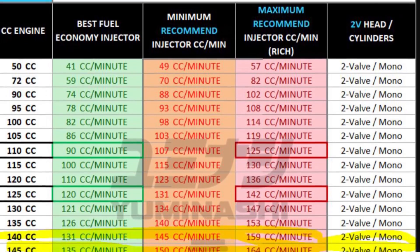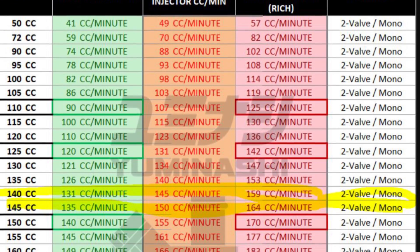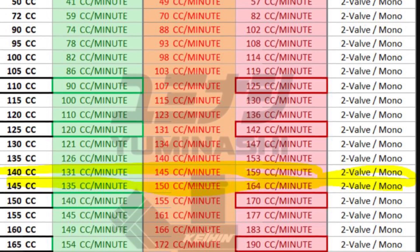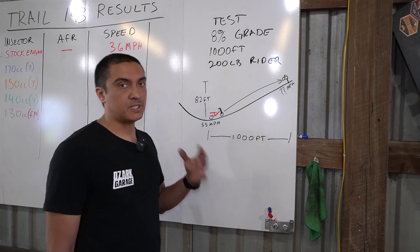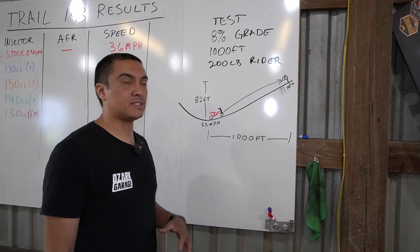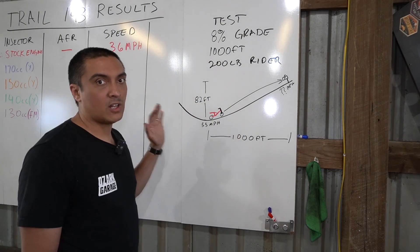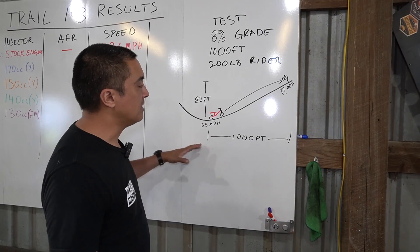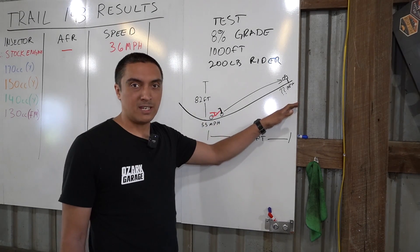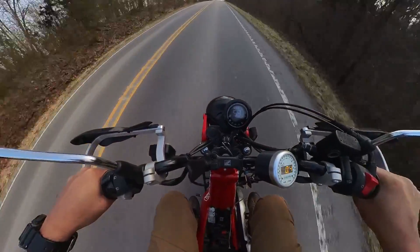After doing some more digging, I ordered 140cc and 150cc injectors from Yumanashi, which is in the range of what they recommend for two-valve engines. Before we talk too much about the actual test results, let's talk about the test itself.